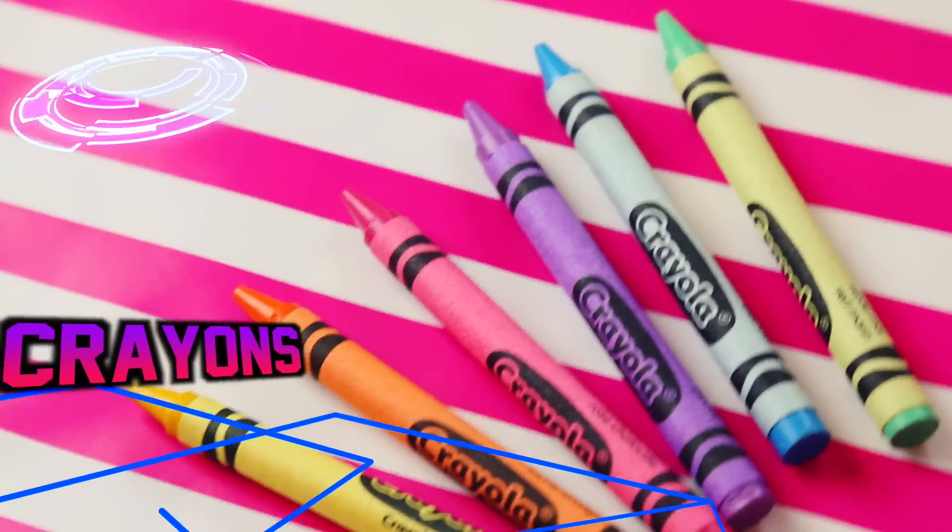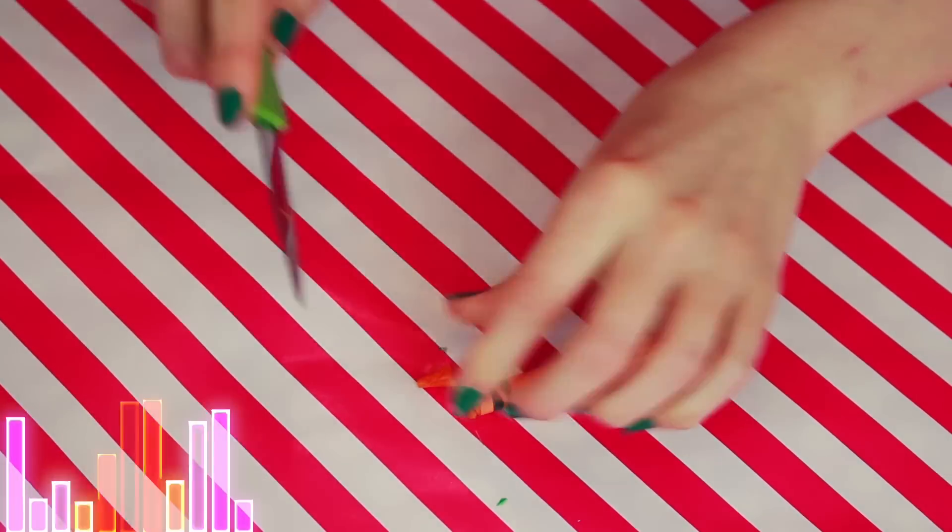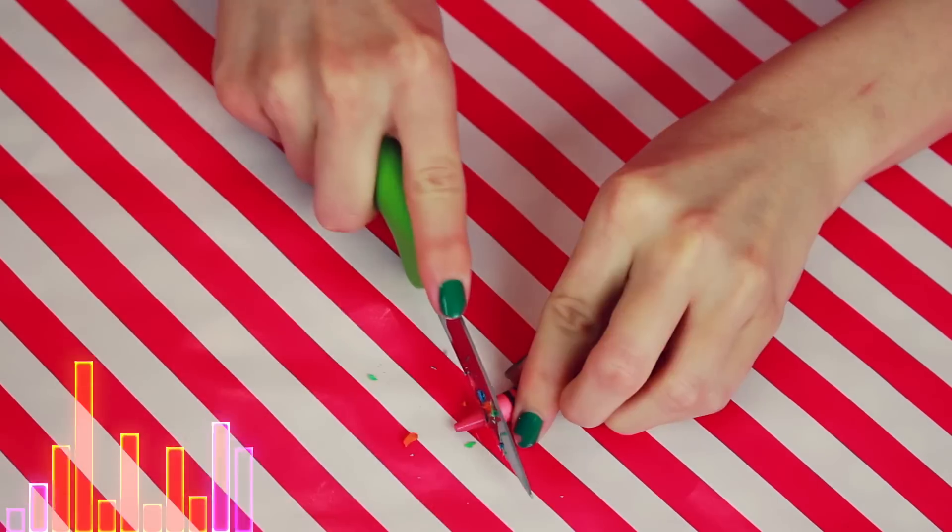Okay, I'm just kidding. This is getting really gruesome. Now take your favorite array of rainbow crayons and begin cutting off the tips, and this is what we're going to use to give us those vibrant colors filled with magic and wax.